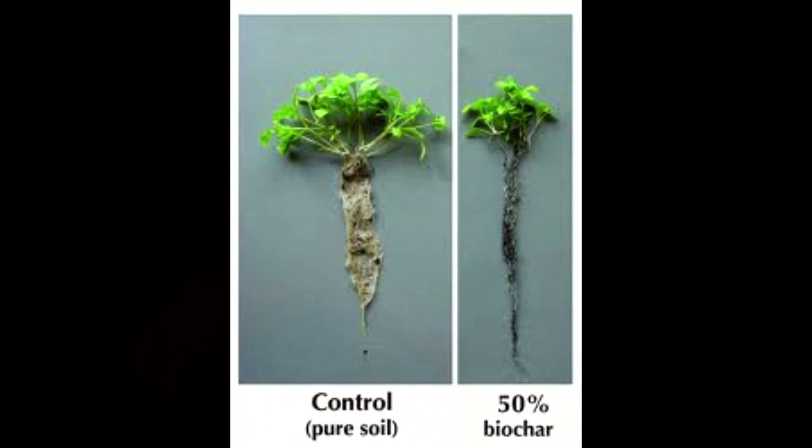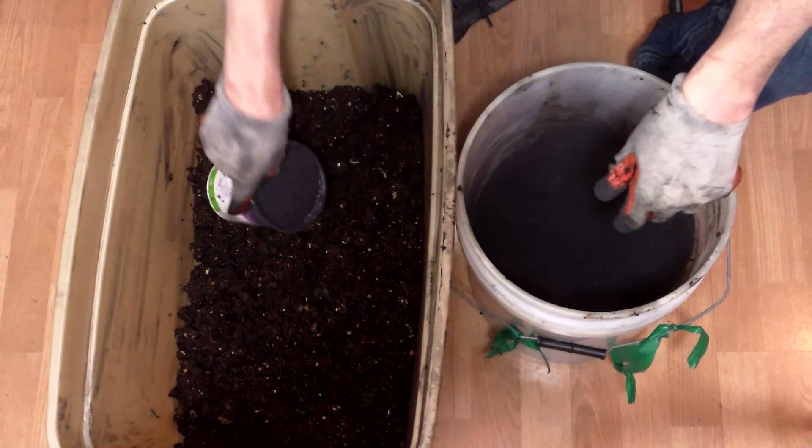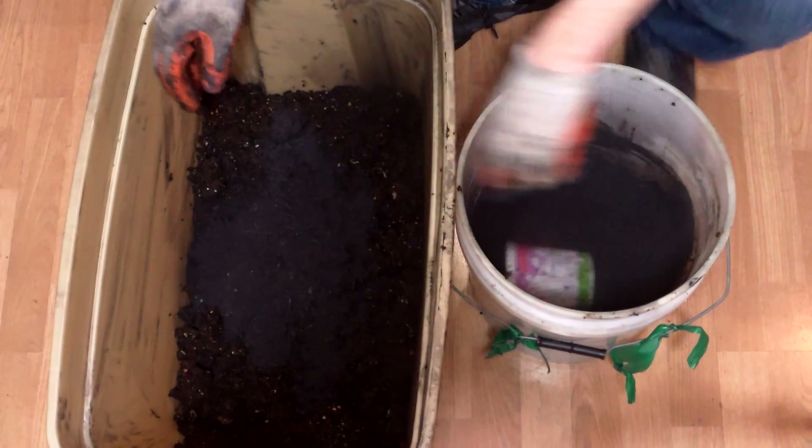This step is critical because pure biochar that hasn't been charged and inoculated can actually inhibit plant growth. To be most effective, biochar needs to be charged for at least 14 days. Since I won't be starting my trial until February 15th, my biochar will charge for a full four weeks before being used.